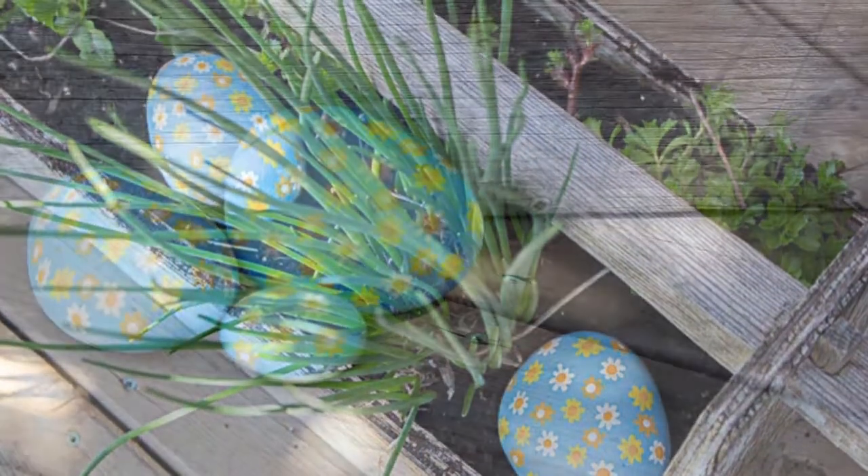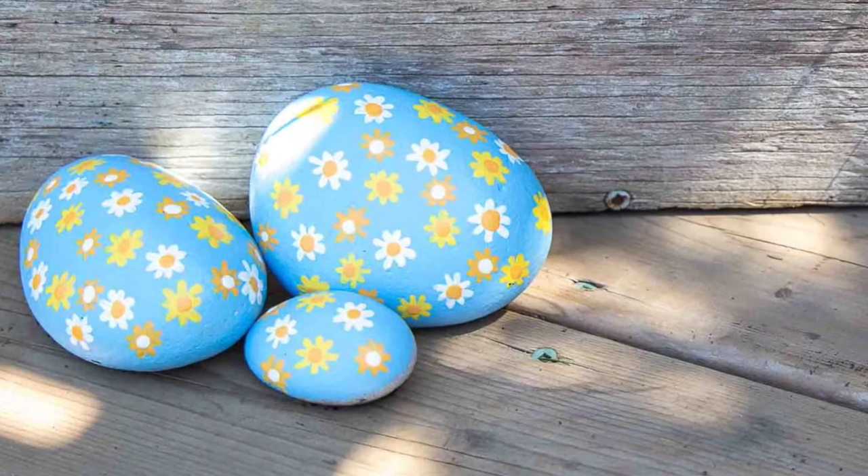See, aren't those pretty? You won't need a sealer, but if you want to use one I suggest an acrylic clear matte coat.